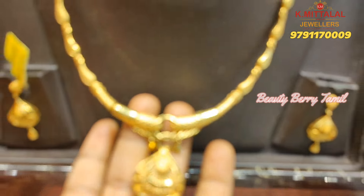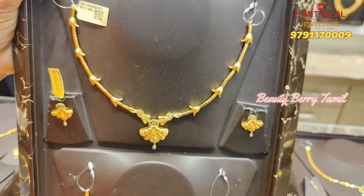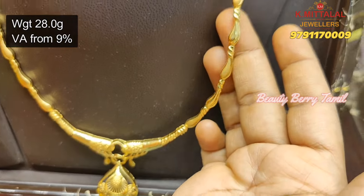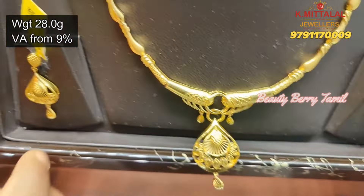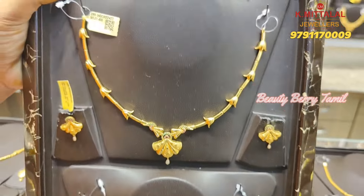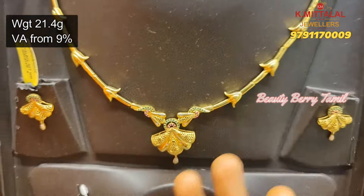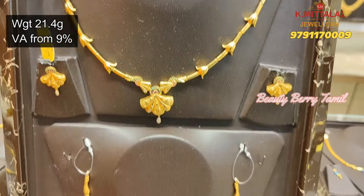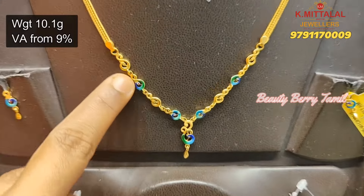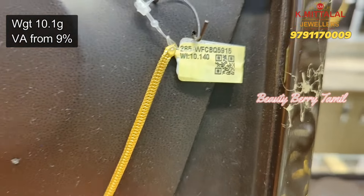Next, we will see this set. This is a very fancy casting pattern. In the casting design there are many collections available. This necklace is 28 grams weight — it is a very nice hanging type. This necklace is very soft and unique. This is a very fancy design — this peacock design is pretty cool and cute, 10 grams weight.